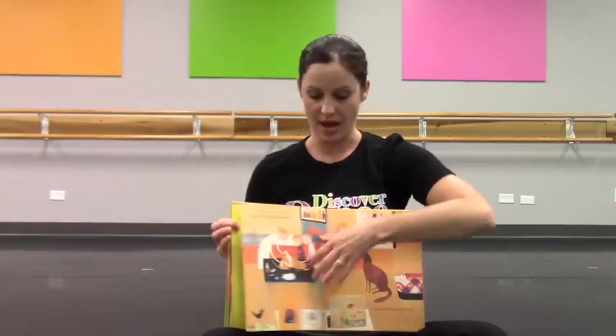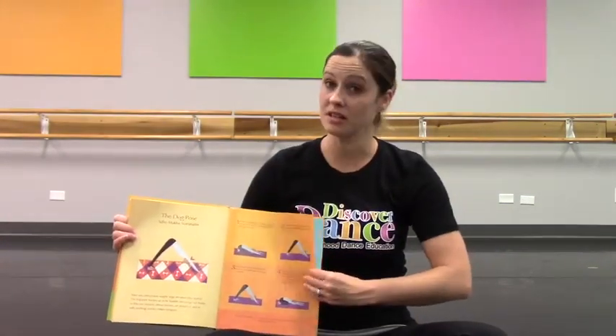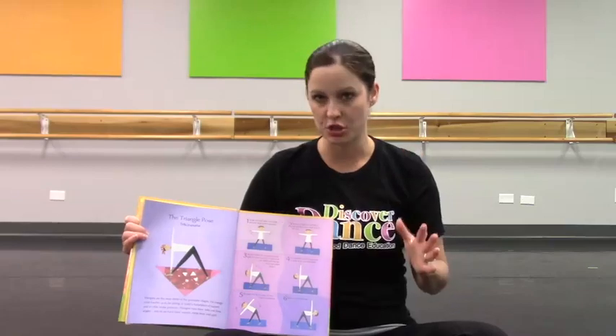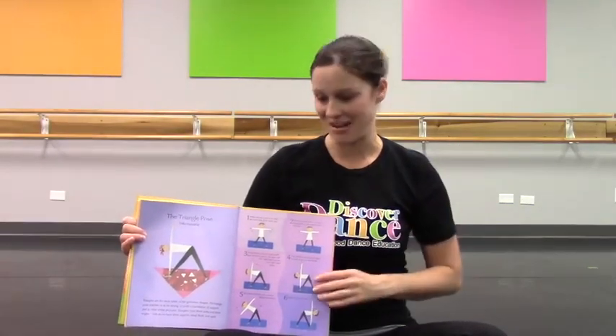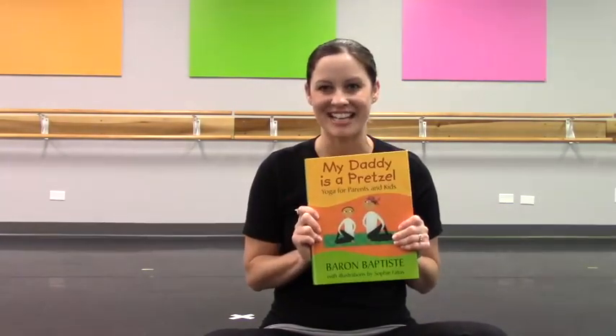Then they'll have a seat and we'll go on to the next one. There are lots of different yoga poses in this book — some are easy, some are a little difficult, but it's fun for them to explore the different body shapes. As you make these shapes, make sure that you talk about the body shape your body is making while you're in that yoga pose. Have fun with it. It's a really good one — I highly recommend it.